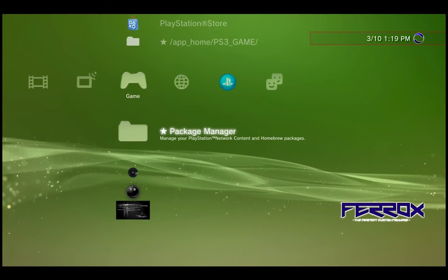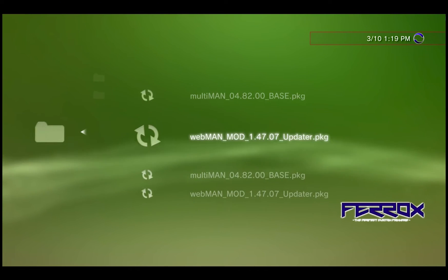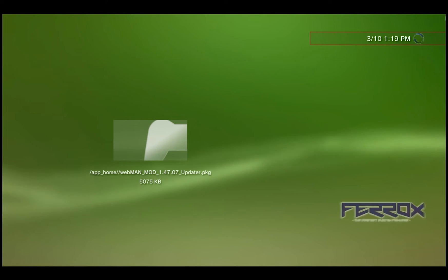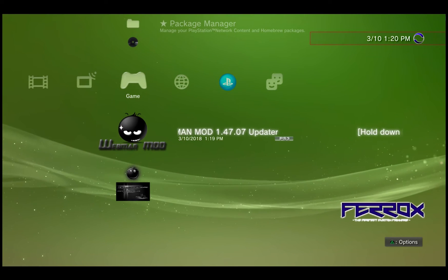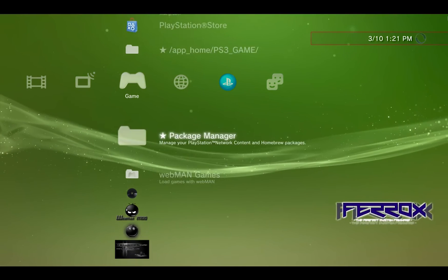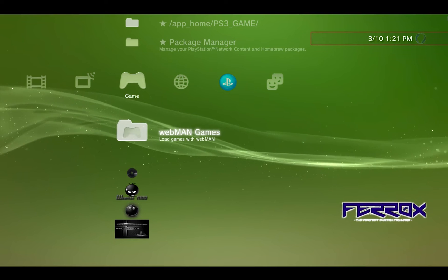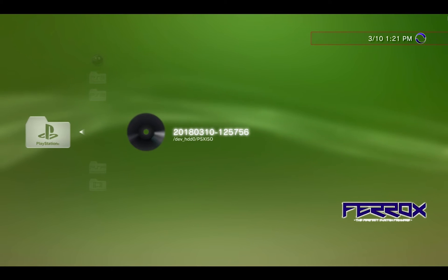Once the download is complete, exit the browser, go to Game > Package Manager > Install Package Files > Standard, and install WebMan. Now hover over the WebMan Mod entry and wait for it to scroll — it says hold down L1 for the full edition. Hold L1 and hit X to install the full edition of WebMan. Then hit regular X on WebMan Mod a second time, which adds the WebMan Games folder.